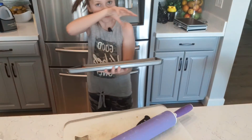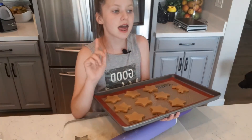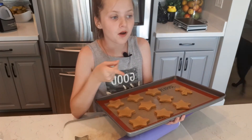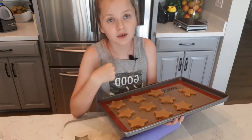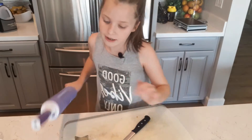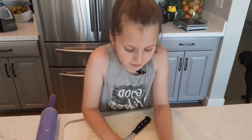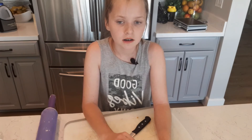We are going to stick them in the oven at 350 degrees. Now that mine are cooking, I'll tell you how long to cook yours — that's going to be about 15 to 20 minutes. If you want them on the soft side, cook for 15; if you want them on the crunchy side, cook for 20.